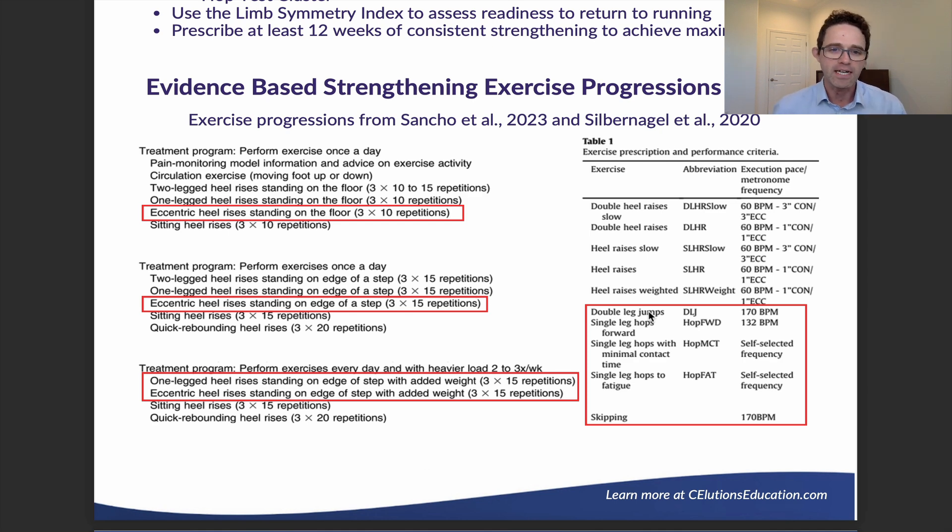When we say load and weight here, I want to highlight that load and weight is going to be dependent on the patient and what they're doing. It's also dependent on their body weight and their strength. You can take your functional outcome measures and then decide what's appropriate weight for them, being judicious about what weight you're giving and how fast you're progressing it.